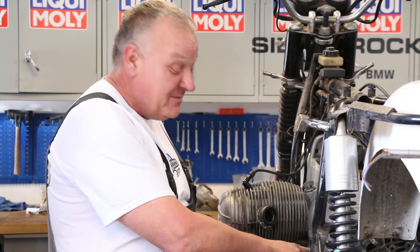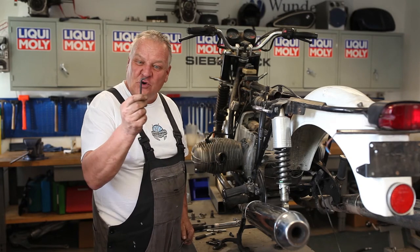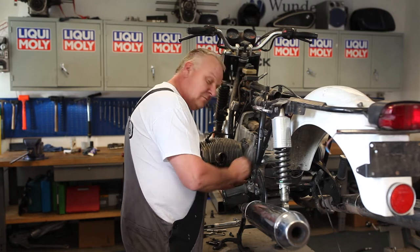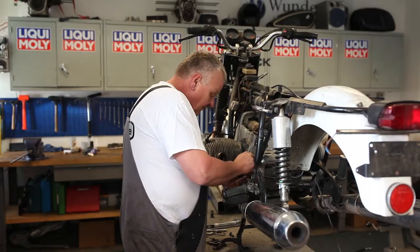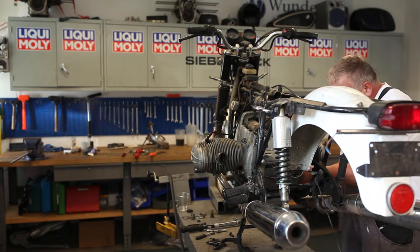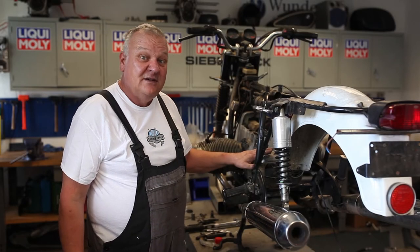This screw by the shifter can be a tough one to get to with standard tools, so we take an Allen wrench and cut it off real short — it works like a charm to get into that tight spot. The gearbox is back in and all the bolts are tight.